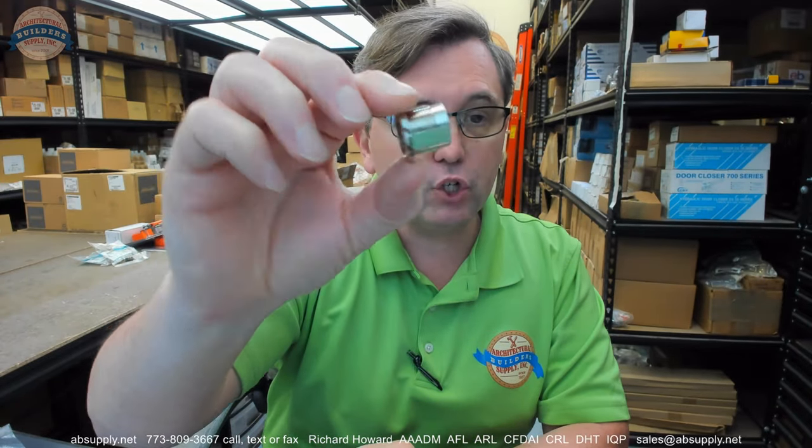This is a cam lock. It's a little bit of a less common cam lock, most certainly less common because it's for a very thin material. It's a very short length.